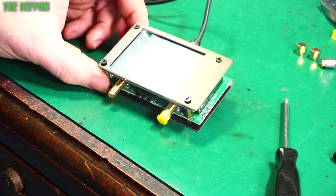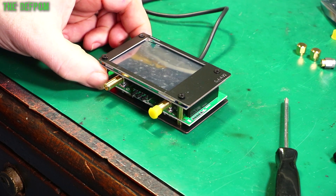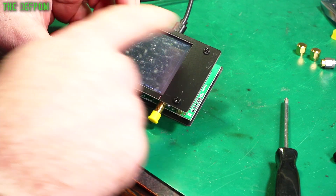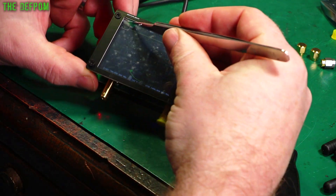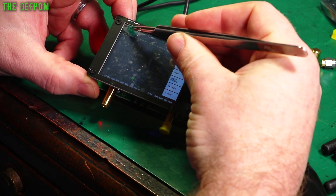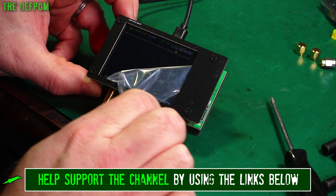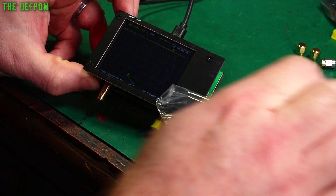My Nano VNA version 2 arrived finally - it took about 2 months but it's here now. Let's have a play with it. The first thing I'm going to do is peel this screen protector off. I have to loosen these screws off first so I can actually peel it off, because it makes it a bit harder to see. There we go - makes it a lot easier to see. It's obviously there to protect it but it's a bit annoying.